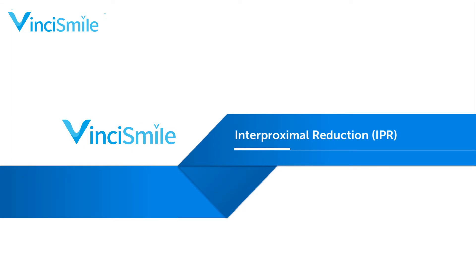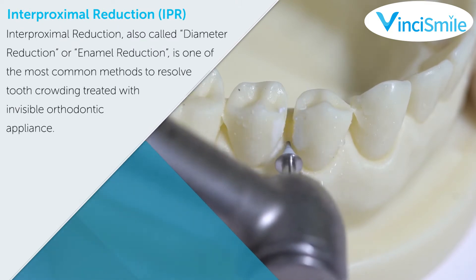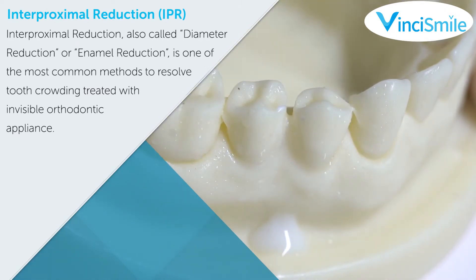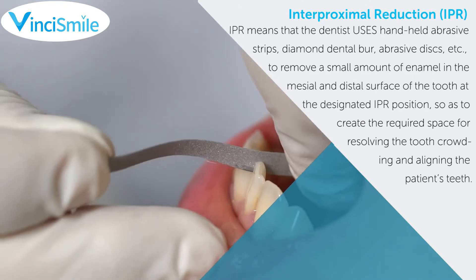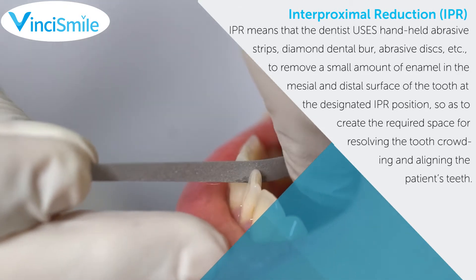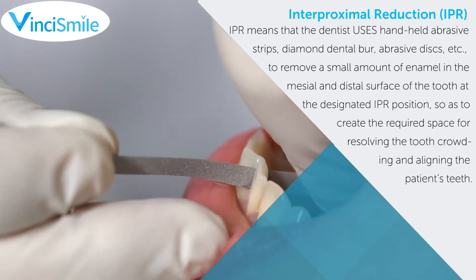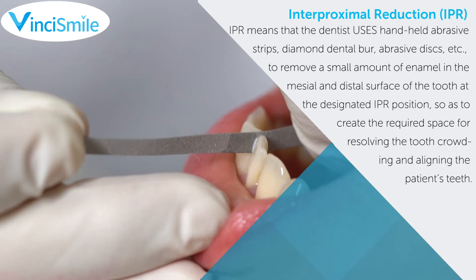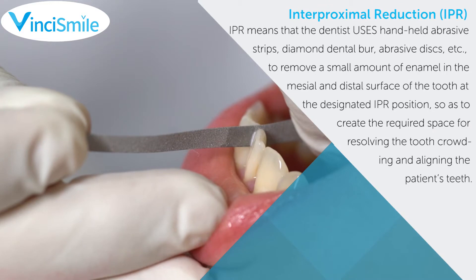Interproximal Reduction, also called diameter reduction or enamel reduction, is one of the most common methods to resolve tooth crowding treated with invisible orthodontic appliances. IPR means that the dentist uses handheld abrasive strips, diamond dental burr, abrasive discs, etc., to remove a small amount of enamel on the mesial and distal surface of the tooth at the designated IPR position, so as to create the required space for resolving tooth crowding and aligning the patient's teeth.